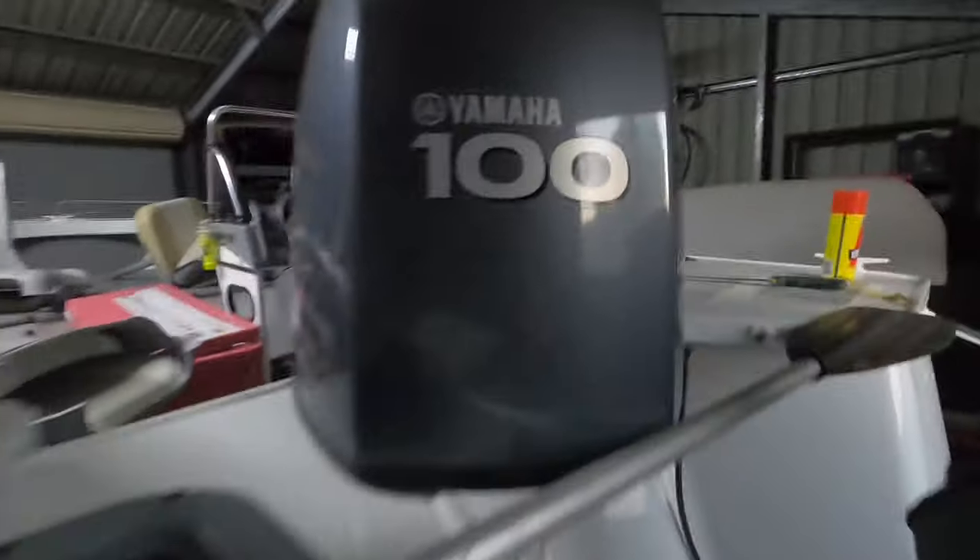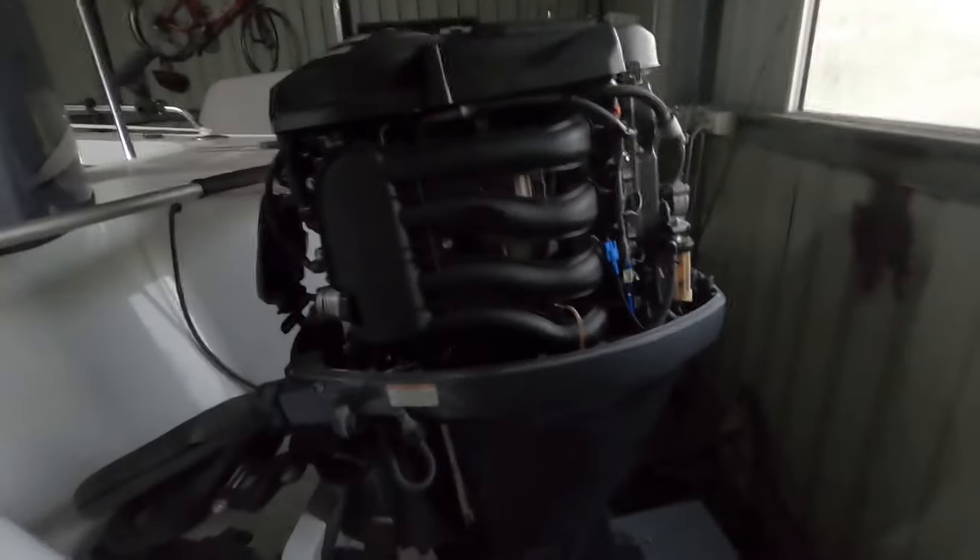G'day guys, today we've got a bone-in with a Yamaha 100 horsepower, it's a four-stroke outboard, the F100 Dett. It's starting but it won't idle — it runs for about half a second and then cuts out.